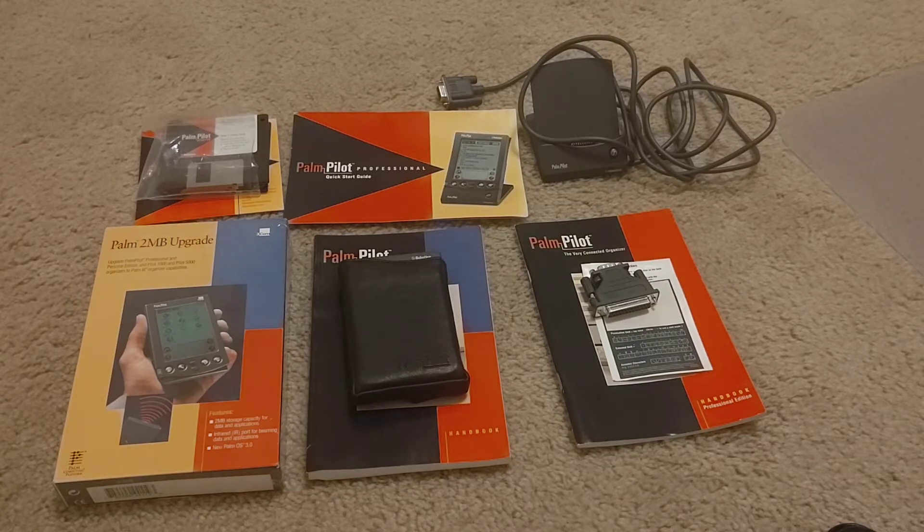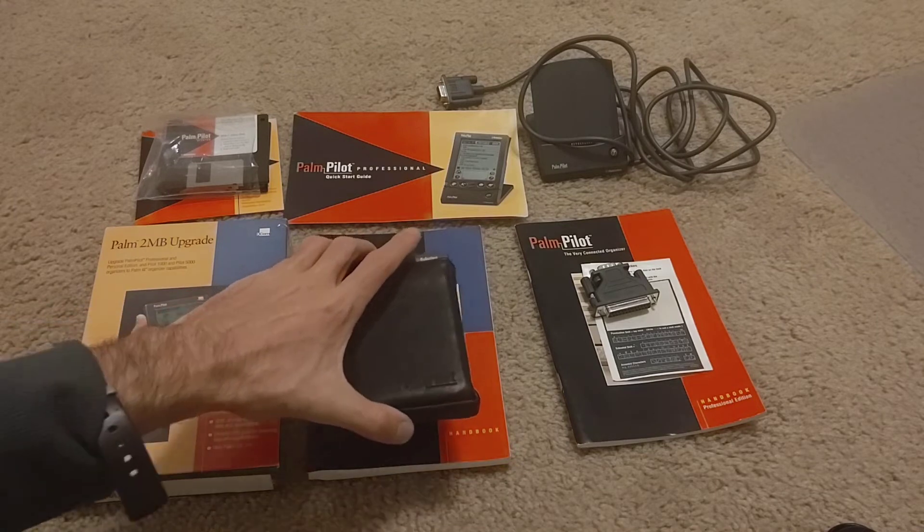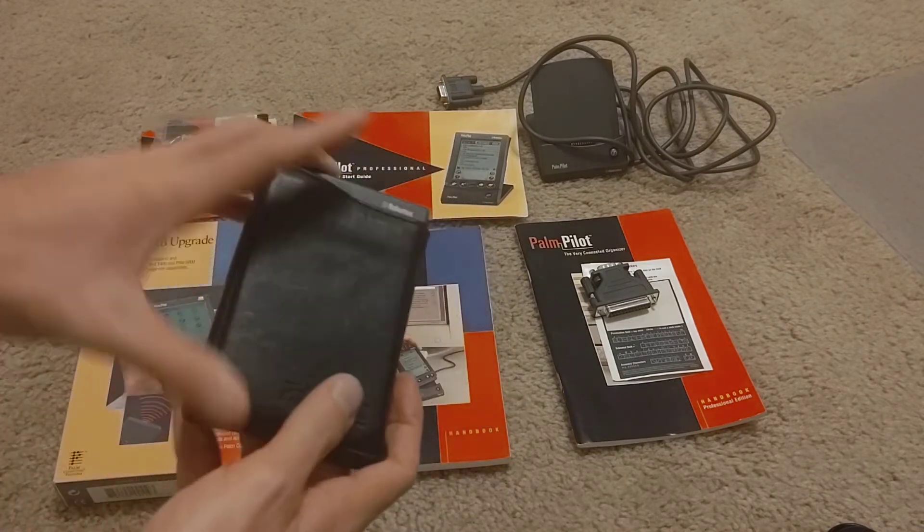I was thinking about the memory. It's one meg in the Professional. In the original Palm Pilot, it was either 128K in the Pilot 1000 or 512KB in the Pilot 5000 — so a substantially higher amount of RAM in the Professional. This is really a nice, complete set.